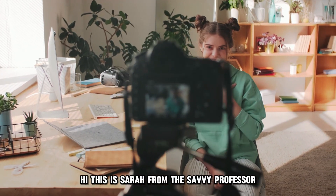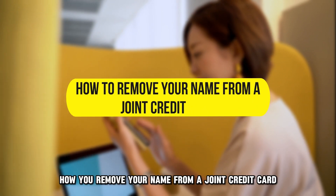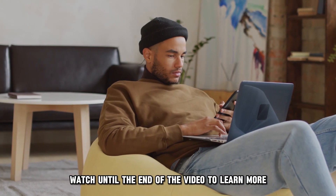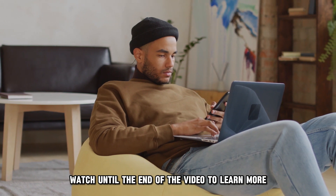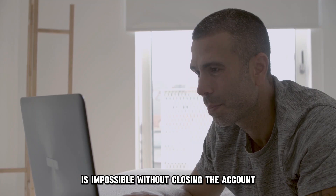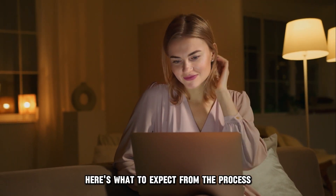Hi, this is Sarah from The Savvy Professor, and in today's video we'll discuss how you remove your name from a joint credit card. Watch until the end of the video to learn more. Removing your name from a joint credit card is impossible without closing the account. Here's what to expect from the process.